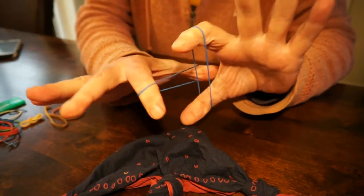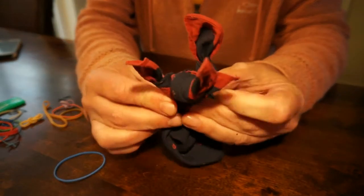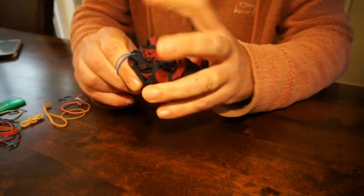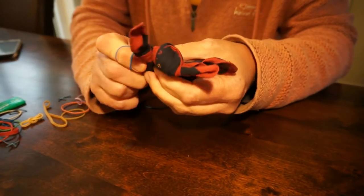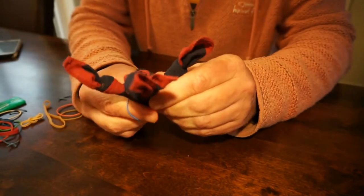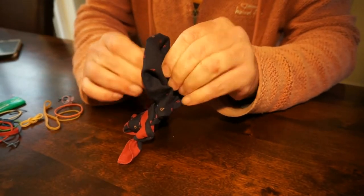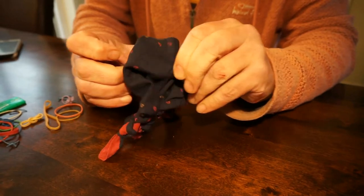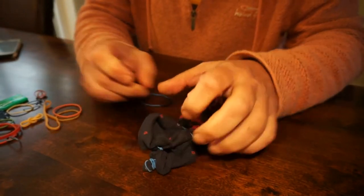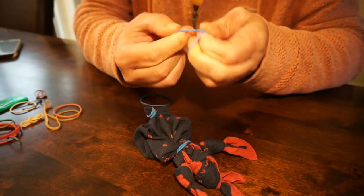I'm using these magic elastic bands because I've got lots left from doing tricks. We're going to use these smaller ones rather than the big yellow ones. Tying a little waist around the middle — another turn I think — and then we plump up the body.